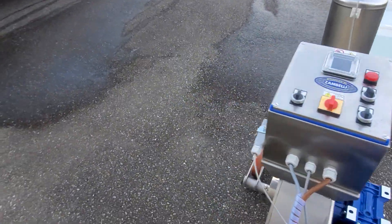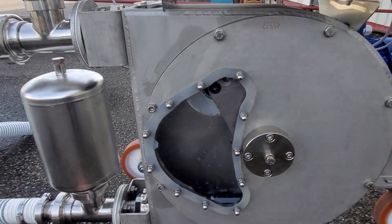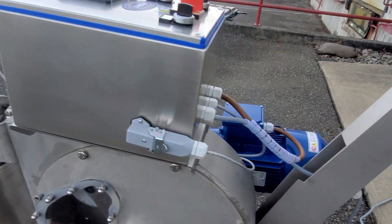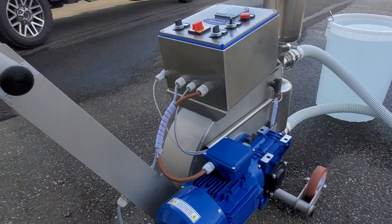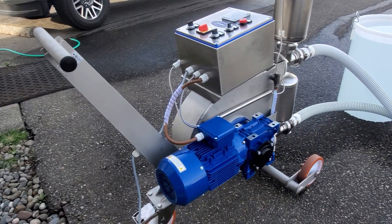As you'll notice, it's got an internal tube with a piston that rotates around. That creates a vacuum in there — I'll show you how that works in a second — but you've got a sealed chamber that surrounds it, and a motor that is mounted towards the back and outside of it. So if you are going to be transferring any volatile liquids, this is great for that.